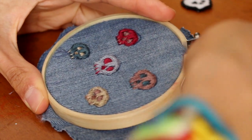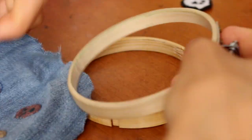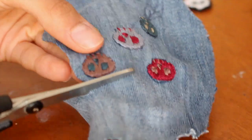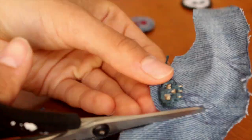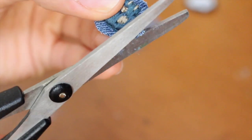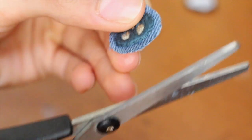So after stitching in the teeth, you're just going to loosen up your hoop and remove the cloth. Then go ahead and kind of loosely cut out each individual skull. Refine and cut a little bit closer to the border, but still leave a bit of space.